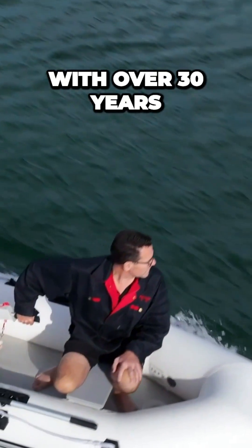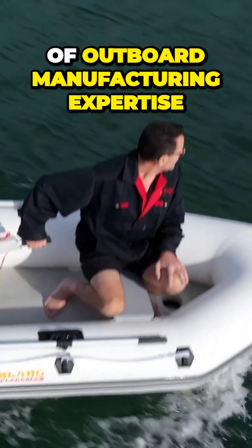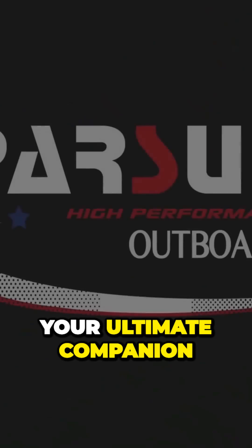Built by Parsun, a trusted name with over 30 years of outboard manufacturing expertise, the Joy 3-horsepower is your ultimate companion.